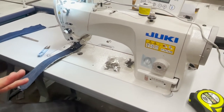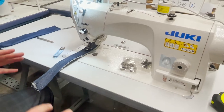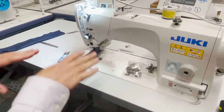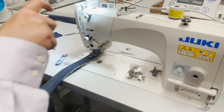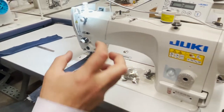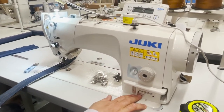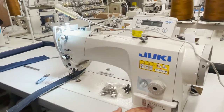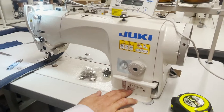It's a needle feed machine. Needle feed means it's not a walking foot — you don't have that top and bottom walking foot. The needle feeds the fabric. This one is very heavy duty, and a lot of people are looking for a Juki needle feed machine — this is it, and it's made in Japan.